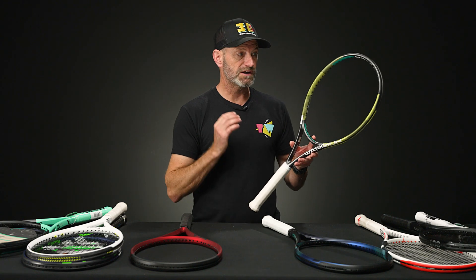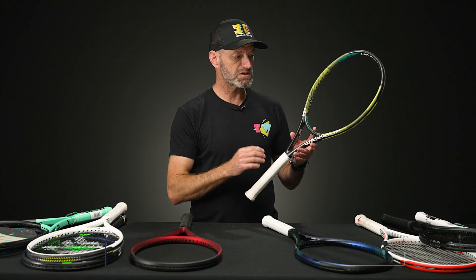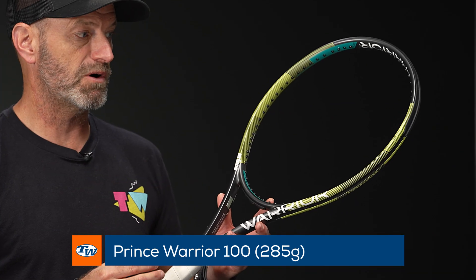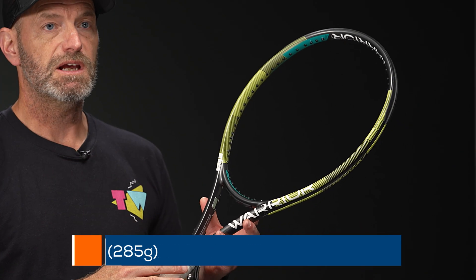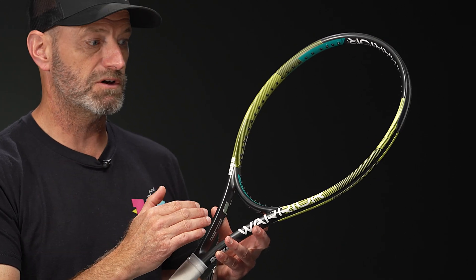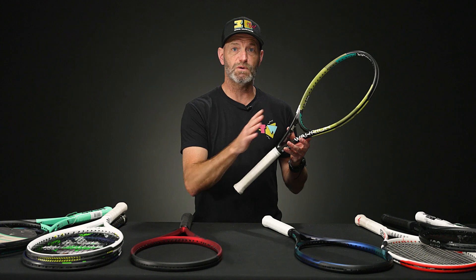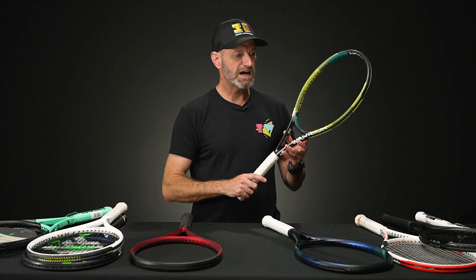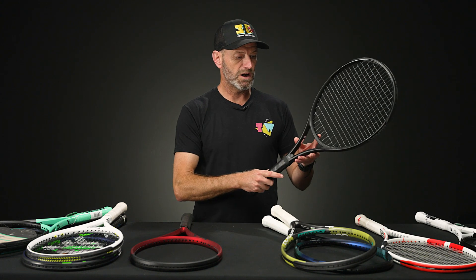Another racket that is a great deal is the Prince Warrior 100 — super light and easy to get around the body, with good access to spin. If you're adding more tip speed to your strokes, this is a great way to do it. It gives you the control to swing fast and keep the ball in the court, and it'll open up nice angles once you start generating spin on your strokes. A great option with the Prince Warrior, and again at a great price point.